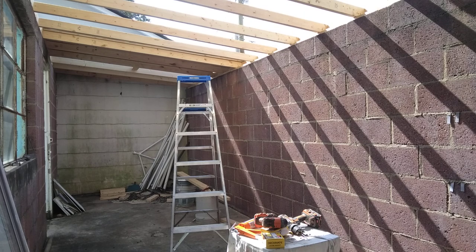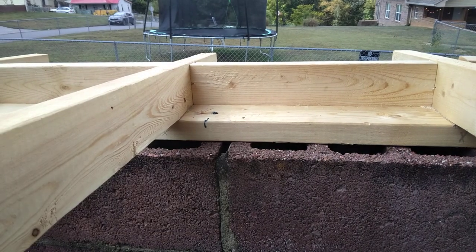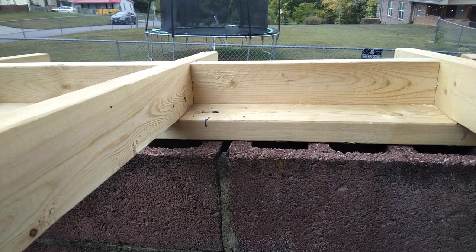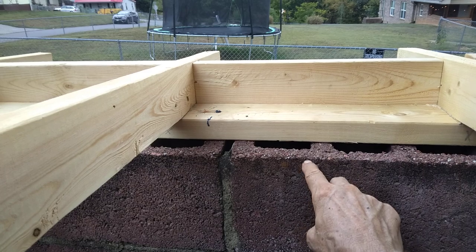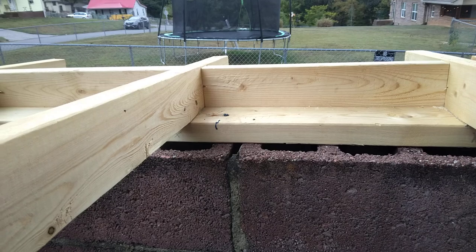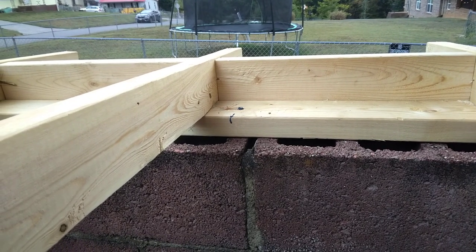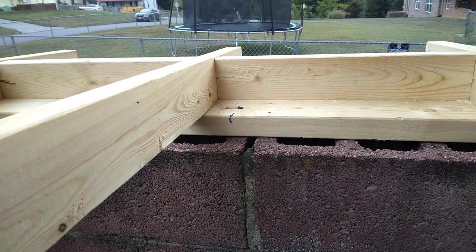I'll show you what we call the rafter plate — that's what the rafters sit on. It's a 2x4. We have a 2x4, and I have tap-cons drilled into the block, with a little adhesive and a tap-con screw every 4 feet or so. We're not going crazy with all kinds of anchors and stuff, but that's the blocking.